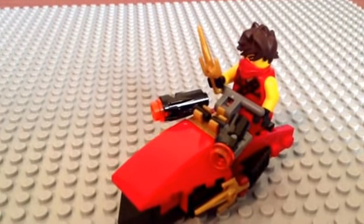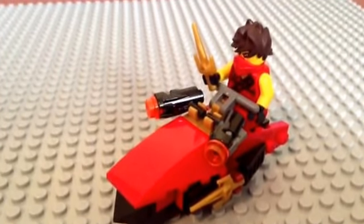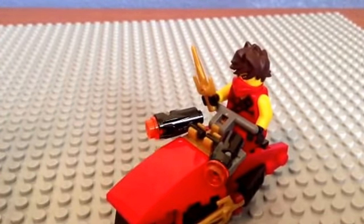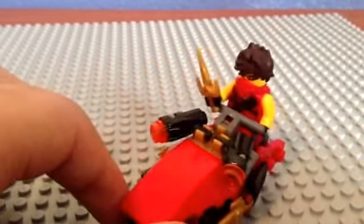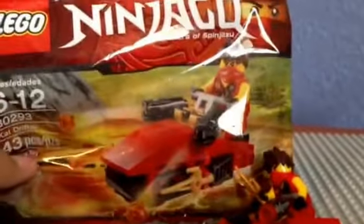What's up everyone, titanium isofawesome here, and today we'll be looking at Kai's Drifter. This is real — this is not custom. Here's proof that it's real: that's the real Kai figure, the real 2015 one, this is the real figure and this is the real polybag.